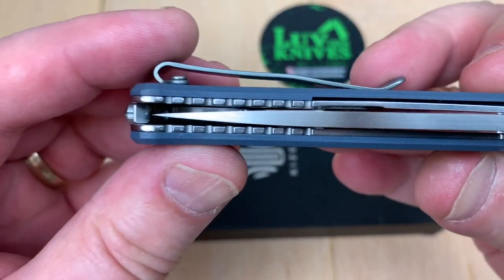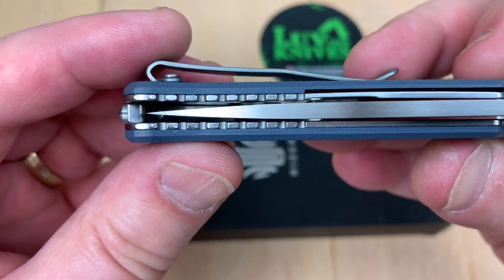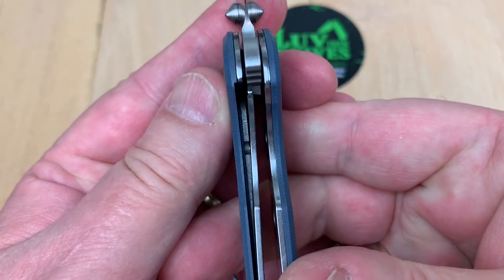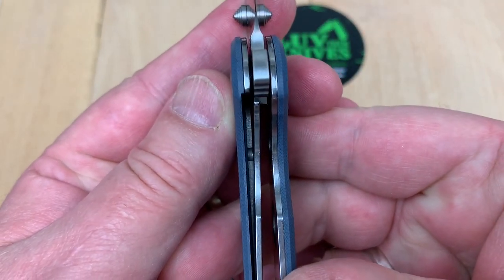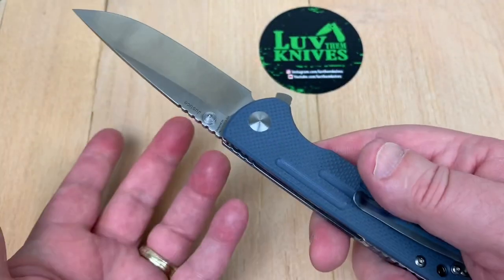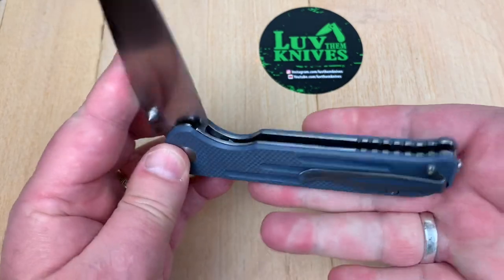Is it centered? It's centered. Any blade play or lock rock? No. The lock up is around 35%. Skeletonized liners and we will take it apart. Check it out a little bit.